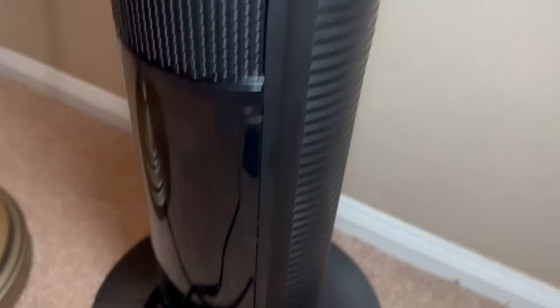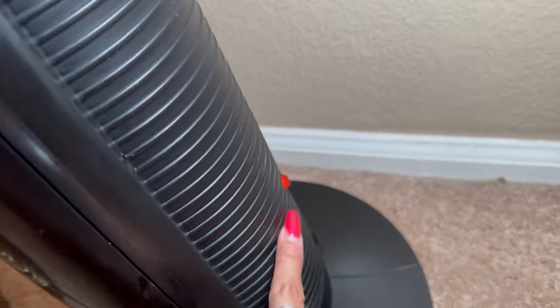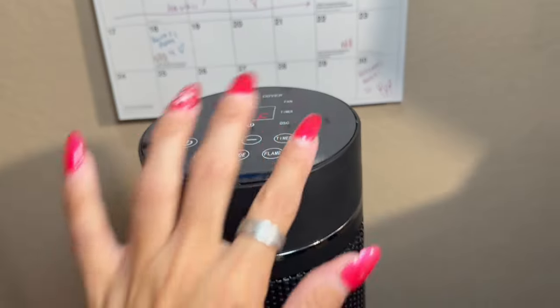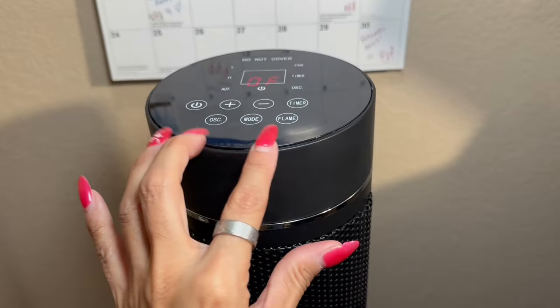Here is the heater slash fan. I do have it set up in my office. You can see that there is a power button here, so that's how you would flip it on and off. You do get a nice little beep to indicate that it is on. I think it looks really beautiful and very sleek. You can see you have the buttons up here on the top, which are very nice.